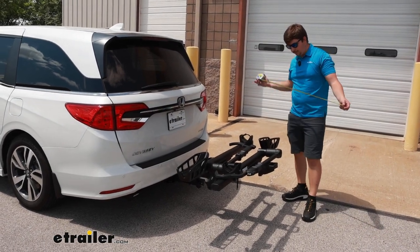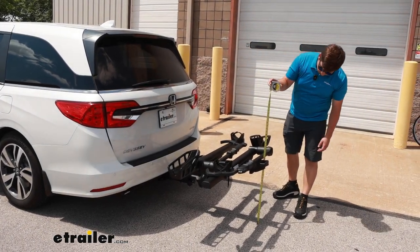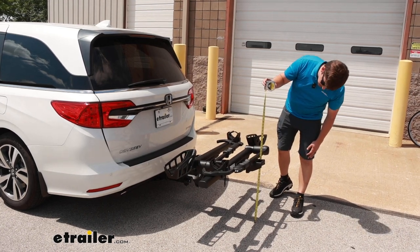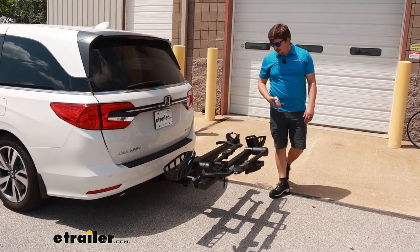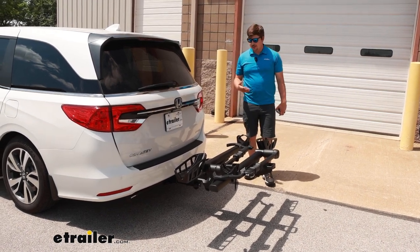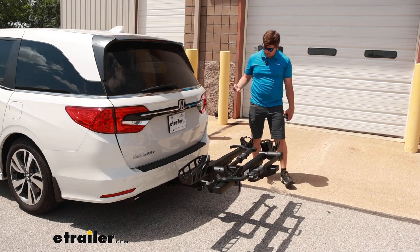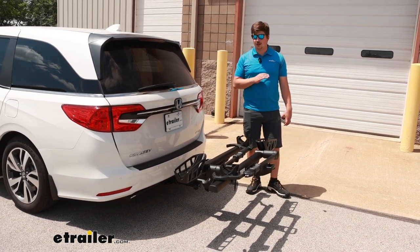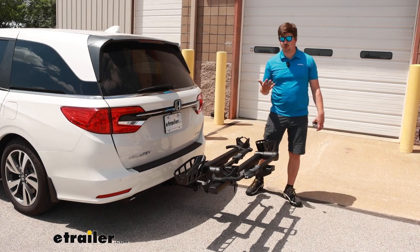Starting with ground clearance: at the lowest point at the back end, we've got 21 inches of clearance from the ground, which for a minivan on the Honda Odyssey is really good. There is a good rise in the shank and our hitch doesn't sit too low, so for most situations it's going to be more than enough clearance for steep driveways and hills.